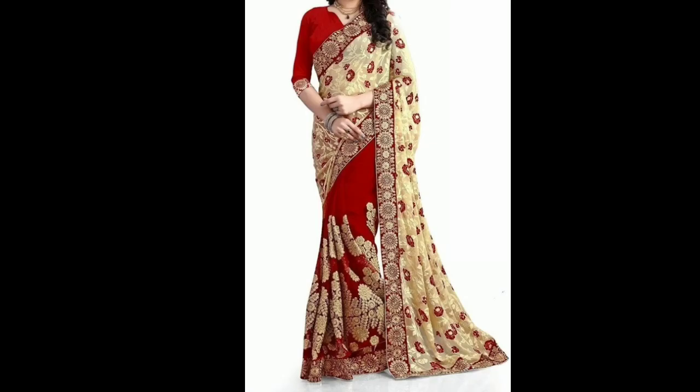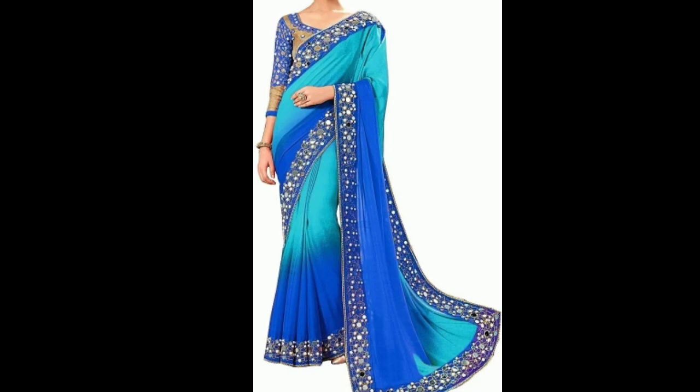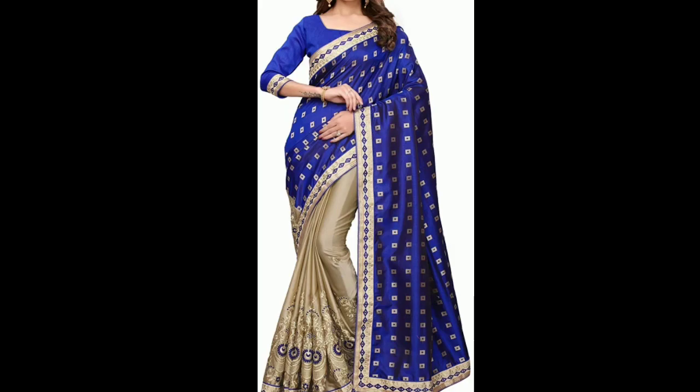This type of saree you can also wear and it gives a very good look for a nath saree. For the nath saree look, they have done whole mirror work — stonework and mirror work — so this type of saree is perfect for parties and weddings. The blue and beige color combination is very good.